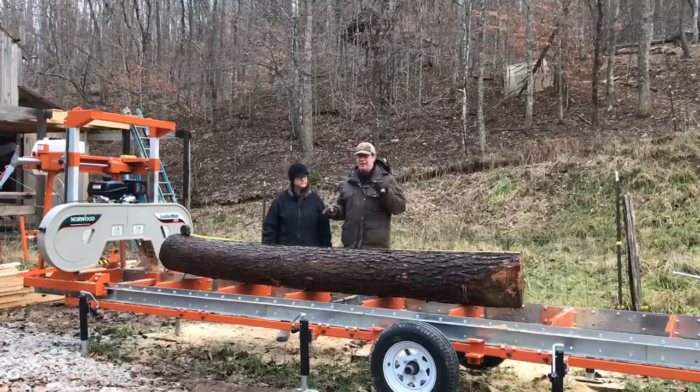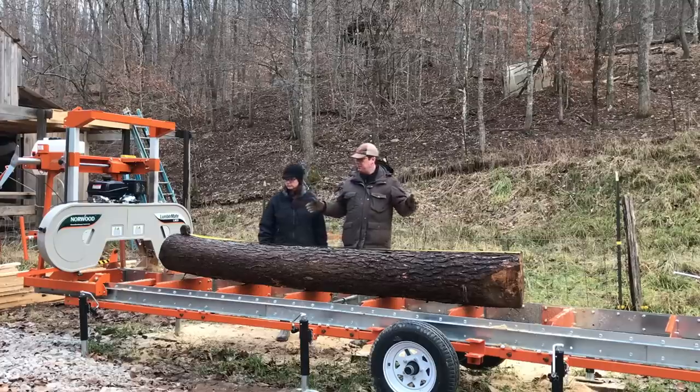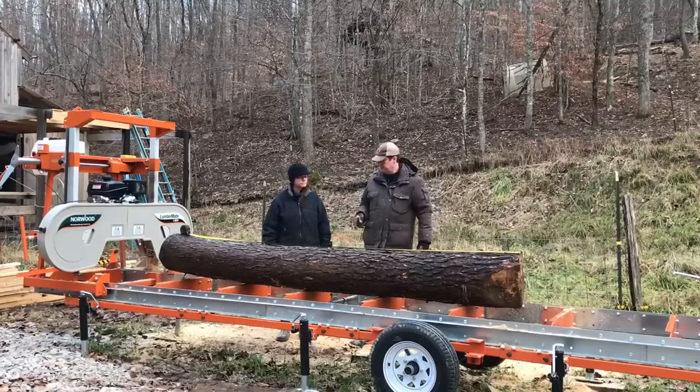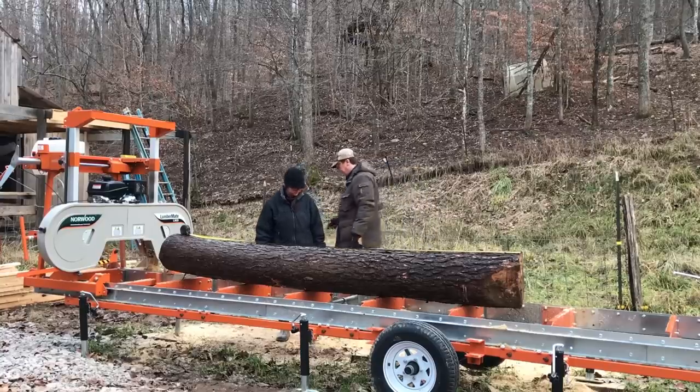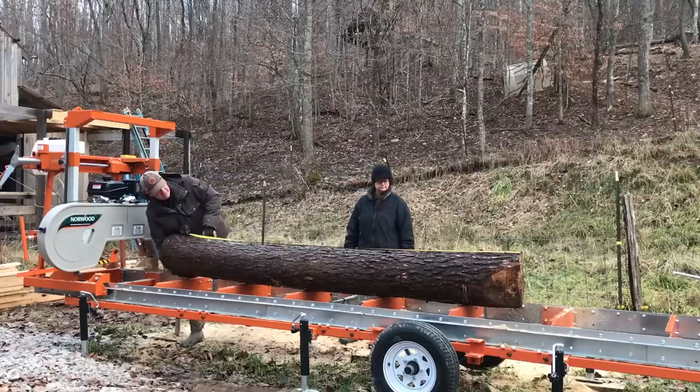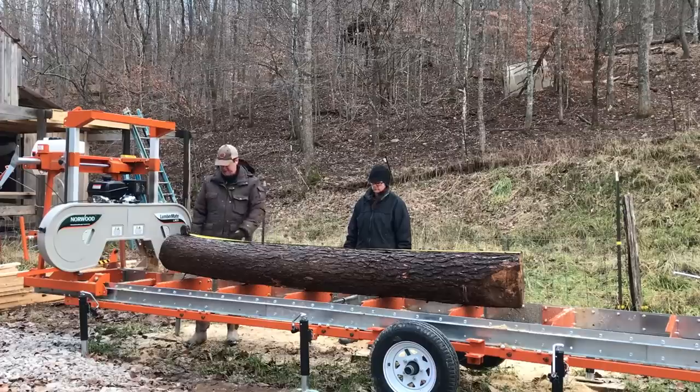If you're wondering about this log, it came from the tree that we dropped last week — it's in the video right here — and that's the one we got hung. So of course we got it cut and down here. This is the first portion of that tree, where the stump was, and this is the top. One little dilemma we have is I mentioned in last week's video we had a little bit of a smiley face to this tree, and I tried to cut it out, but some of it still showed up here.